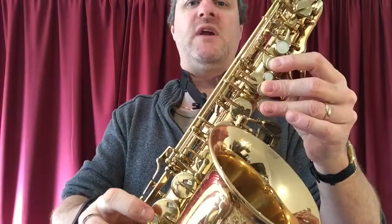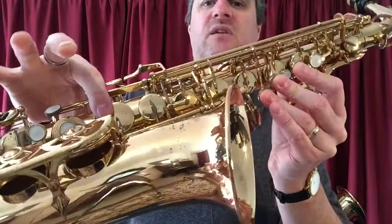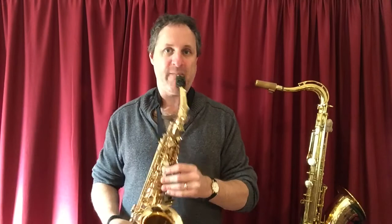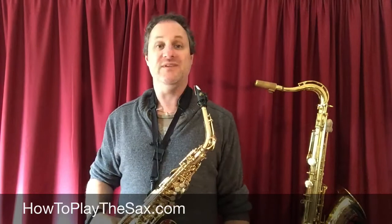Middle F: one, two, three on your left hand, plus the one and the register key — that's the middle F. Drop the register key, keep the fingers — one, two, three and one — that is your low F. And that is how you play an F on your saxophone. My name is Matthew. You are rock stars. Thank you, specifically you, for joining me here at howtoplaythesax.com. And I will see you in another lesson. Thank you. See you later.